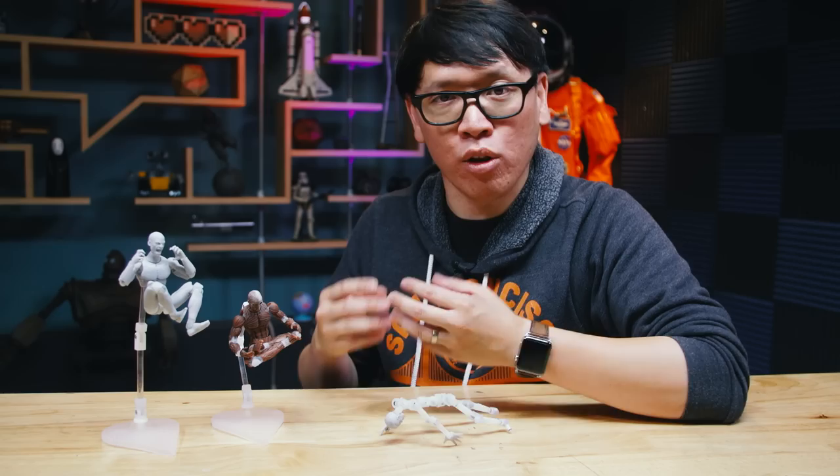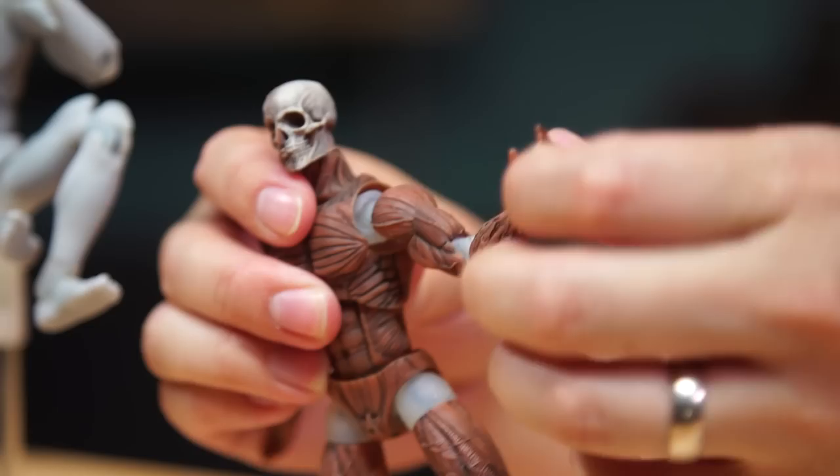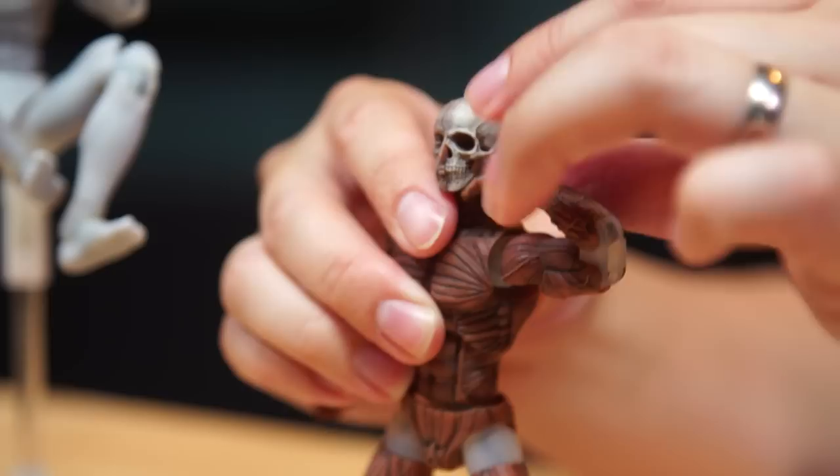So for a figure to have all those points of articulation requires a lot of engineering. And that's why people look for things like double hinge joints on the legs or on the elbows — you can actually bend the legs. The folks at Art Bones told me they designed the armature, the skeleton underneath their figure, from scratch.